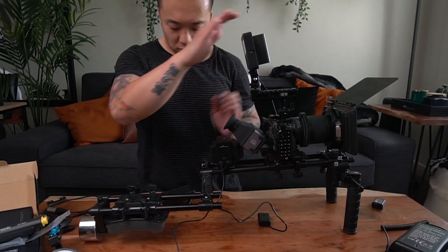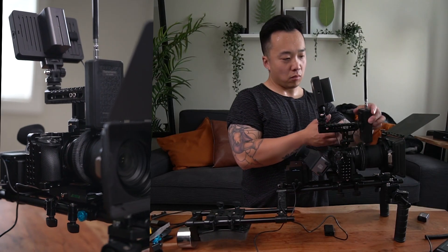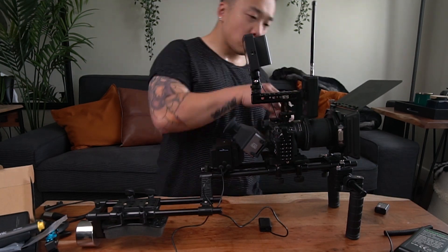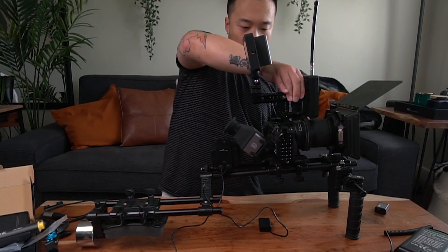Readjusting where the SmallHD monitor is and putting the receiver of the lav system on the other side. That already looks very cool.